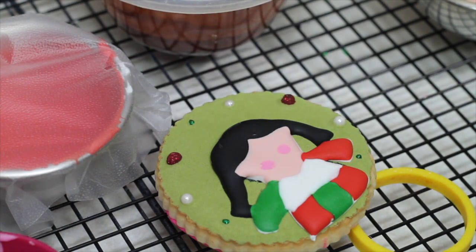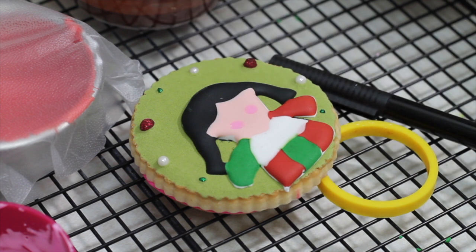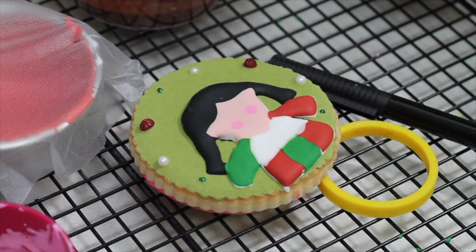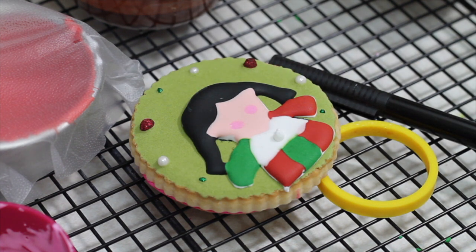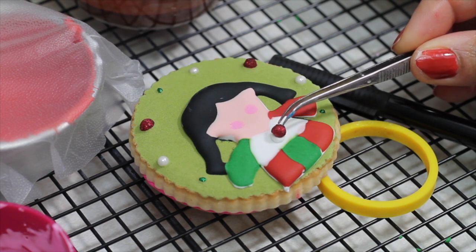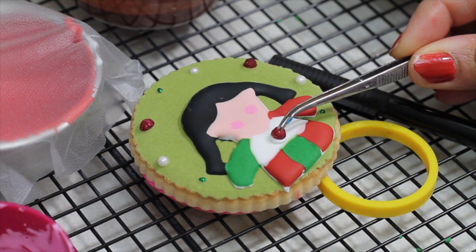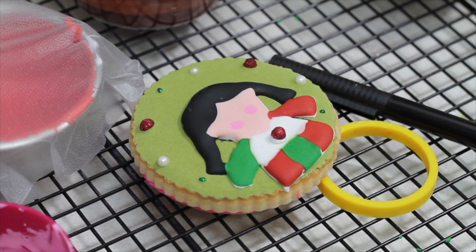We're going to let it dry and then add some sprinkles. Now we're going to decorate the top of her little dress — this is the way I like to create an embroidery effect. If you click the link above, I have made some other cookies similar to these ones. I start by putting a little bit of icing, then I put the tip and squeeze so the icing spreads around.